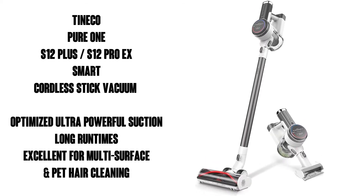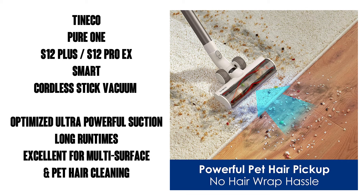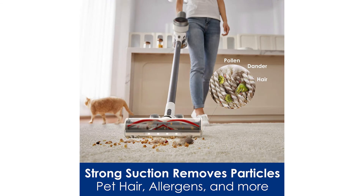Hi there, this is Watson from 911 Studios, and today we're gonna check out the Tyneco Pure One S12 smart cordless stick vacuum cleaner. I had heard of this excellent brand before but I've never actually heard anybody say it out loud — I've only ever seen it written down, so I actually had to look up the pronunciation and I was able to find the answer in the product's Q&A. Stick around, I'll check out some other information from this section later.